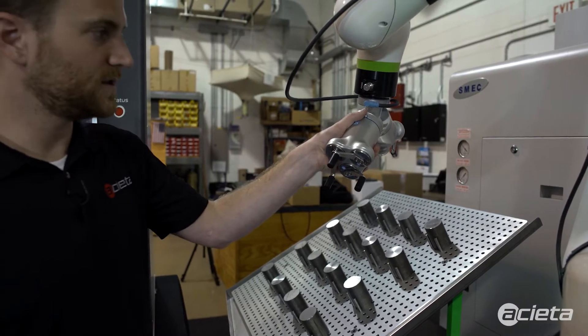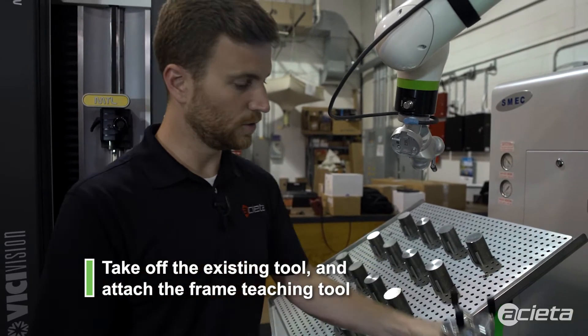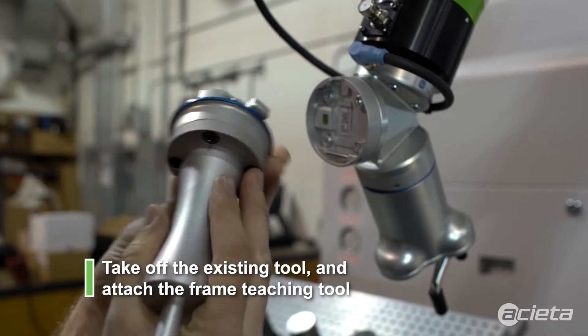The first step is to use the quick changer to take off the existing tool and then put on the frame teaching tool.